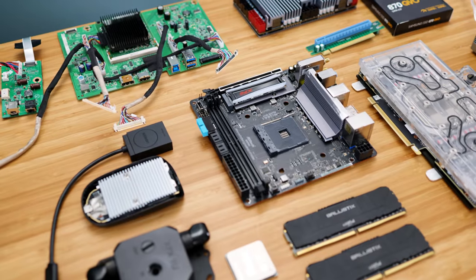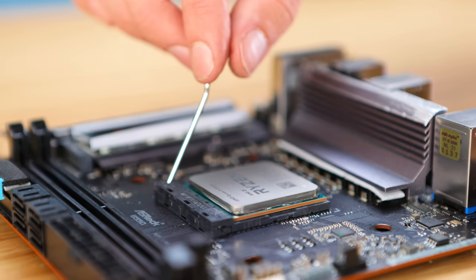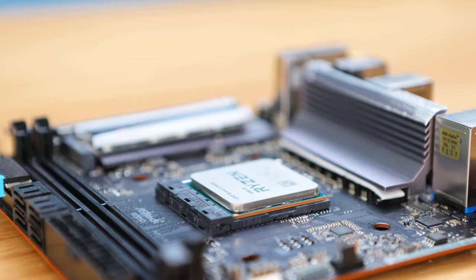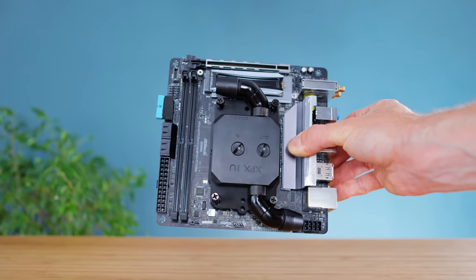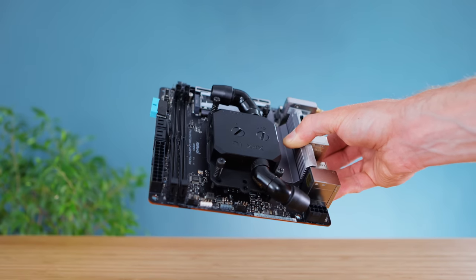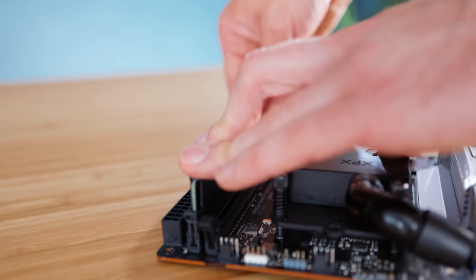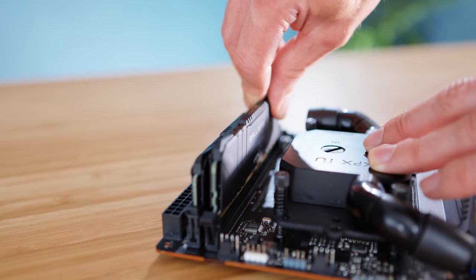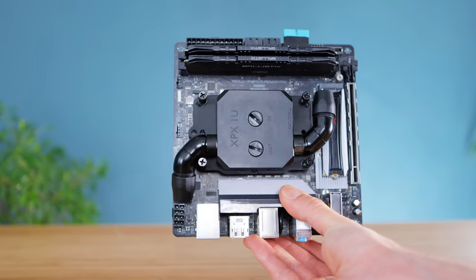I'm going with really high power parts here, with the processor being my trusty AMD 5950X with its whopping 16 cores. It does generate a lot of heat though, so I'm using a water block to take heat away from it using a water loop, which I'll be setting up later. To go along with this, Crucial have sent over a 64GB RAM kit that works at 3600MHz, perfect for a Ryzen build, and it really does take it to the top end considering it's an ITX setup.